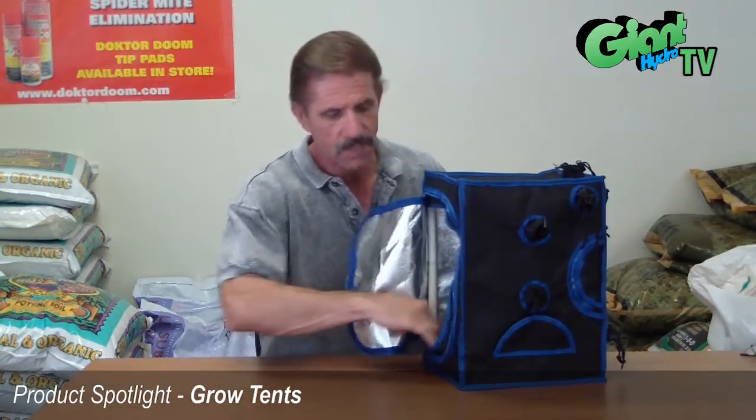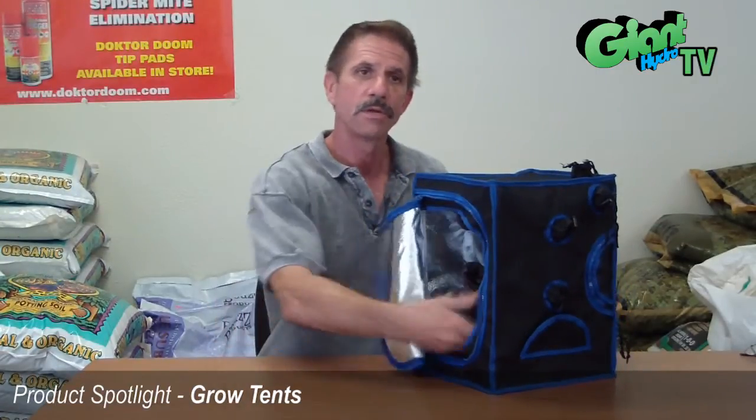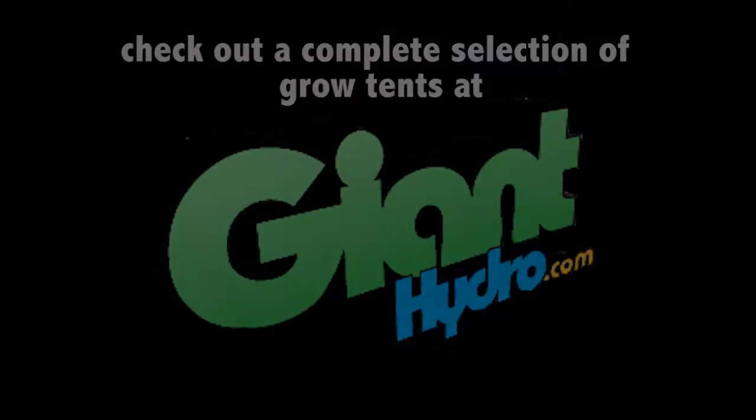They also have a tray inside that, if there's a water spill, will catch it before it leaks out into the room. If you're in an apartment, it'll help prevent water problems. So tents are very good for space problems, and that's it from GiantHydro.com.